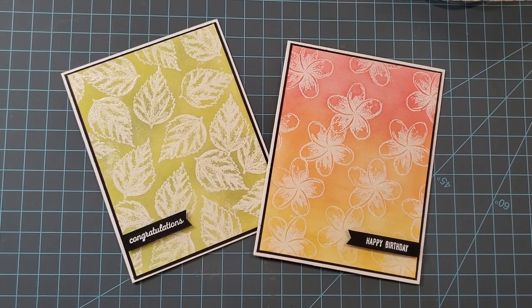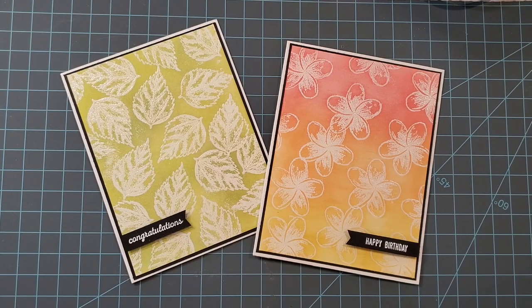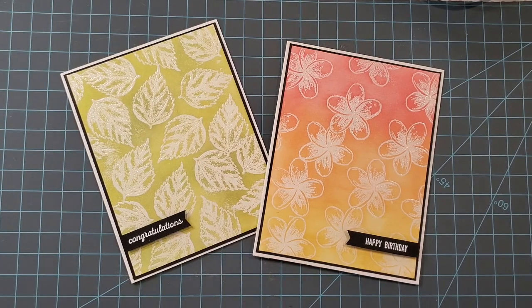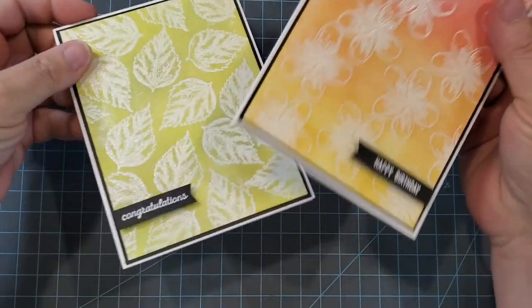These cards were made using an emboss resist technique and I love playing with all the different color combinations you can do. So take this technique, stretch it, and just have fun playing with color. Let's go ahead and set these aside and let's get inky.